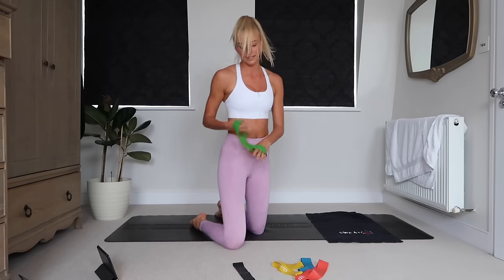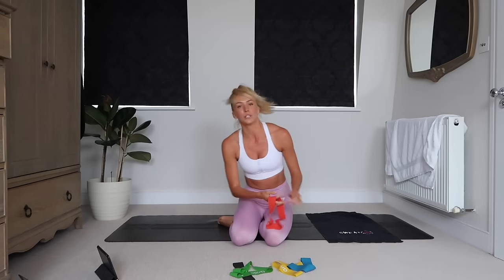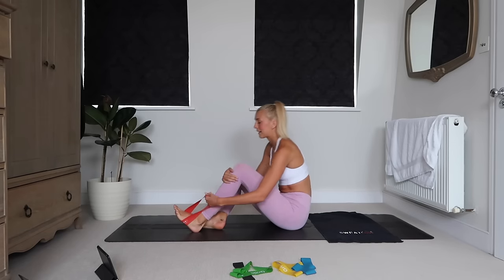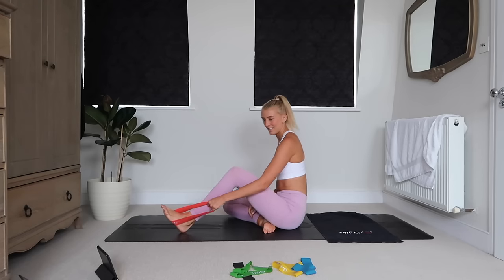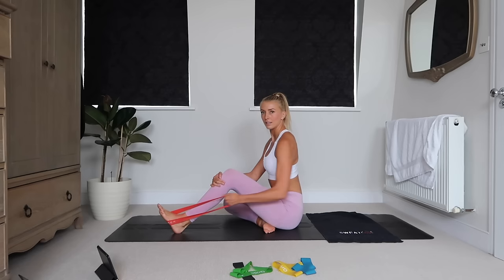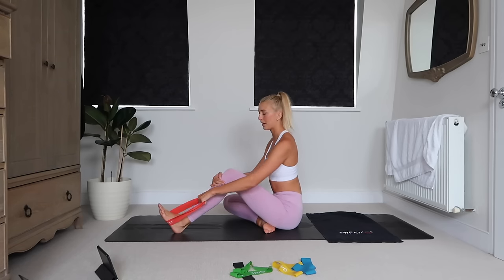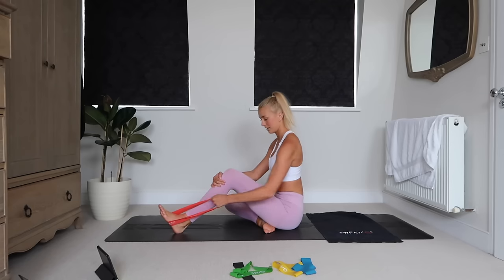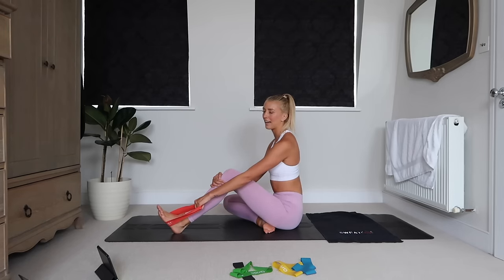Okay, we're going to move on to our posterior chain. I'm going to switch to a bit of a heavier band — we're going to go for a single arm row. Hook it around the foot and do a single arm row, really squeezing at the top.